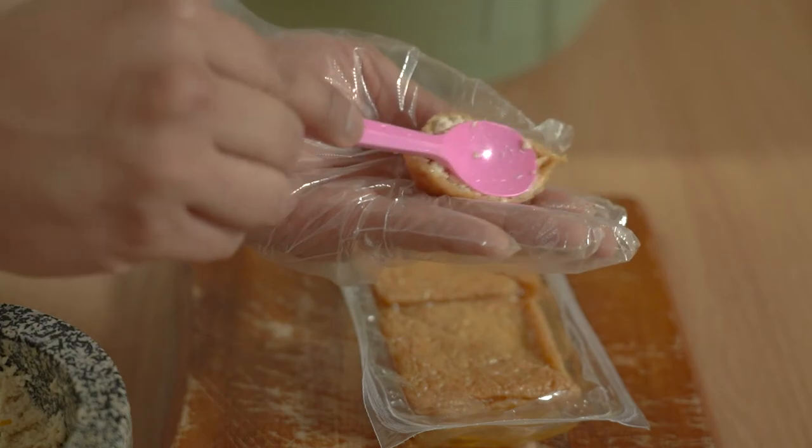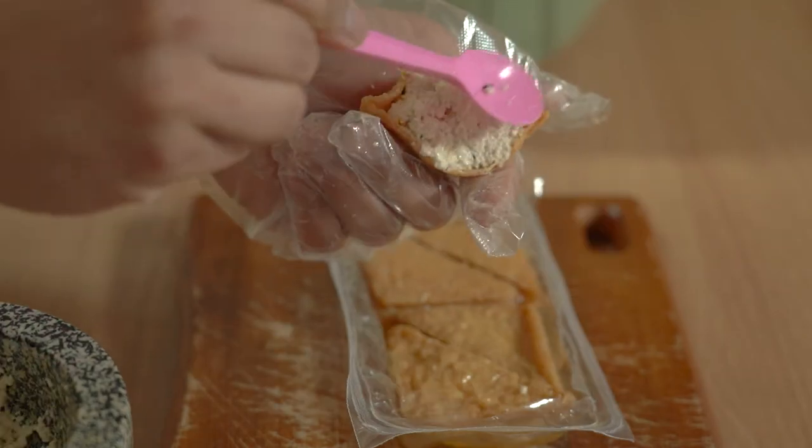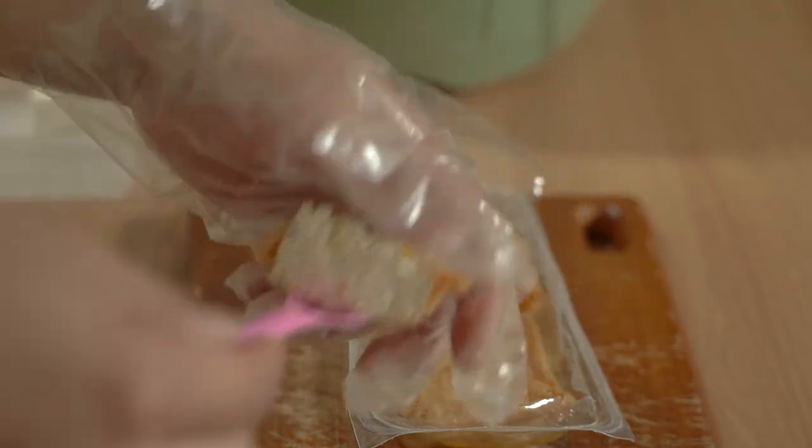1 cup of seaweed, add some salt of milk, add 1 cup of water, add 1 cup of pepper.